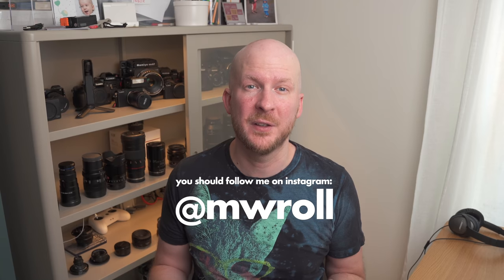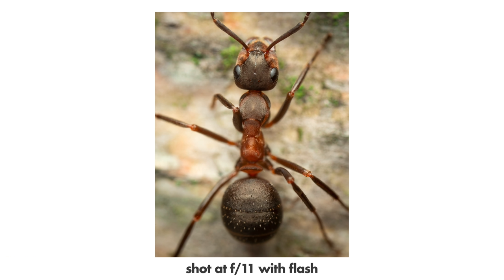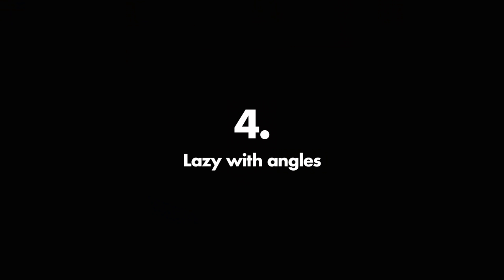Mistake number three: not using a flash. When I was new in macro photography I didn't want to use a flash because it makes the setup more complex and bulkier. The problem when you shoot insects and very small things is that you need a lot of light to get good depth of field. Without a flash you either shoot at f/2.8 or use a very high ISO with a lot of noise — neither is good. Look at this photo at f/2.8: you can barely see anything because everything is out of focus. You need a small aperture like f/8 or f/11, and for that you need a flash.